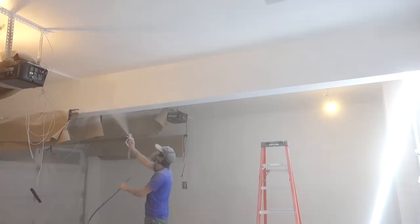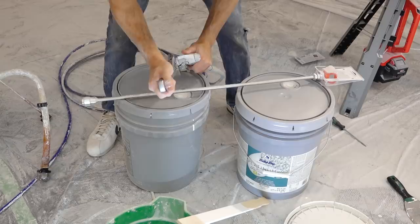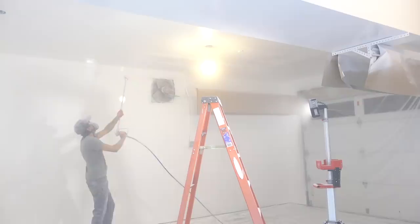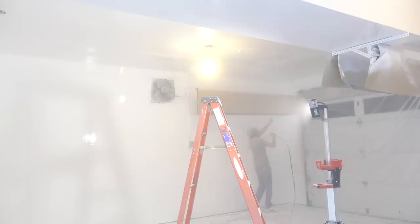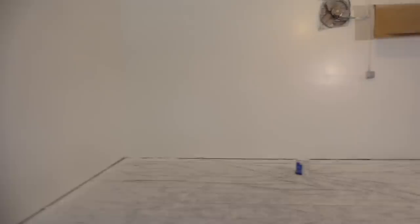I used the entire five-gallon pail of paint and coverage was pretty good, but I decided to go out and buy a second five-gallon pail and do a second coat to even out the coverage. While at the store I bought a new adjustable wrench so I could install the extension I previously bought. The extension made spraying so much easier and saved a good amount of time — the previous coats took about an hour and a half and this last coat was under an hour. Let's take a look and see how things look after the second coat. Not bad — that's looking pretty good.